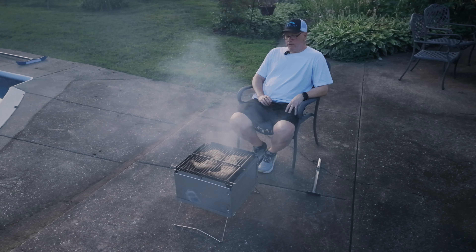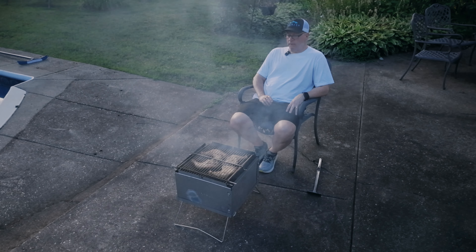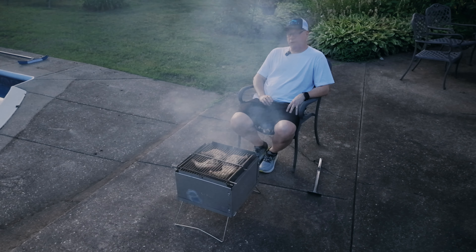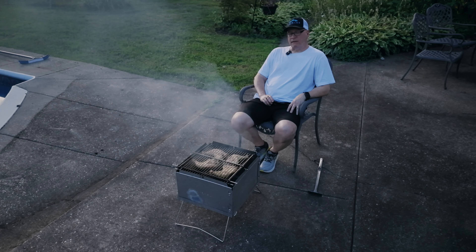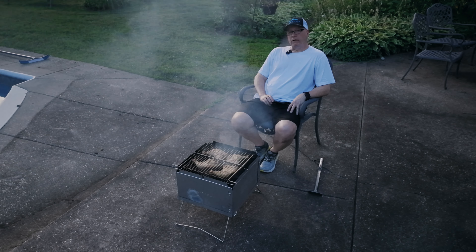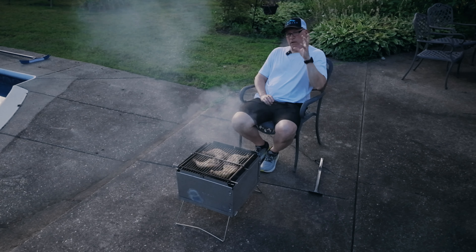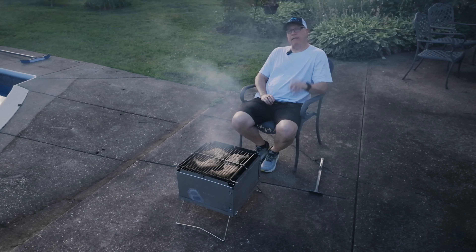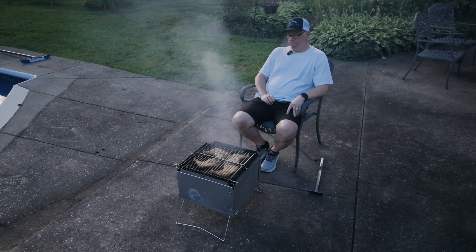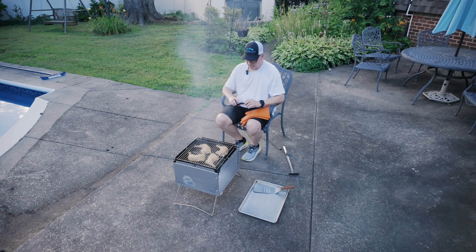This cooker does such a good job on chicken — it's hard to understate exactly how good a cooker this is for chicken. It does great on steaks and sausage and other large proteins, but chicken is where it excels. I think it's partly the direct heat as well as the fat dripping down and hitting the coals, causing little bursts of flavor to rise up and contact the protein. Just spectacular. I think these guys are ready to come off.